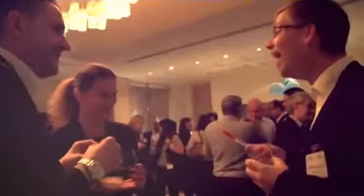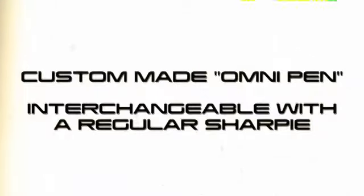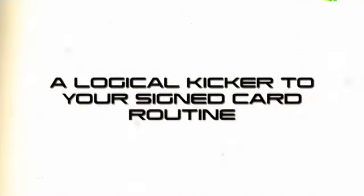Thank you for joining us. This is the Omni Pen. Quite simply, it's a clear pen, but in your hands it will provide you with a logical kicker to your favourite Phantom or Omni-Deck routine.